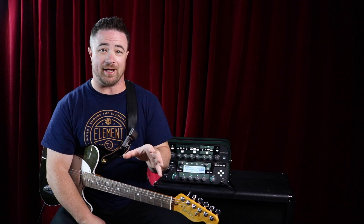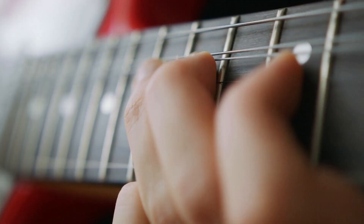Hey guys, in today's video we're going to be going over what are the best electric guitar strings for beginners. So let's dive into that right now.